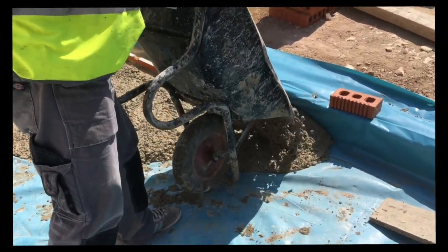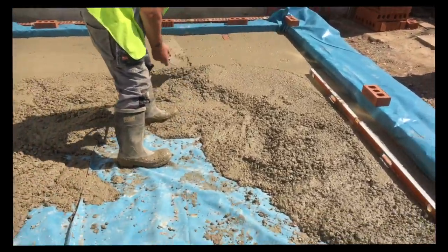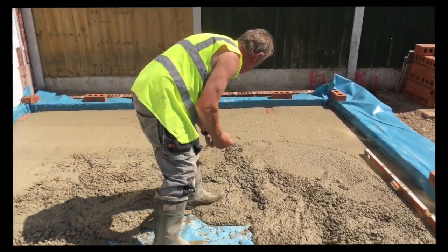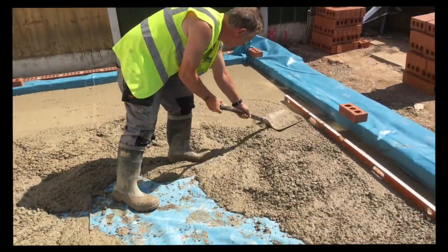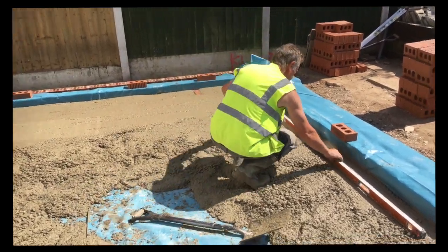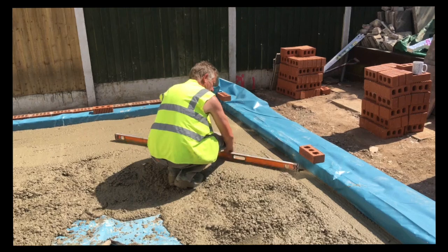Now it's time for the oversite concrete to be poured in. We have to bring it round in barrows. I level the sides with a level — an old level, not a brand new one. Then we tamp round the sides and then we fill the middle in. You can use a long plank with a level on the middle, like we did in the footings, and tamp it, but I hadn't got a long plank, so this is the way I was doing it, as you can see here.